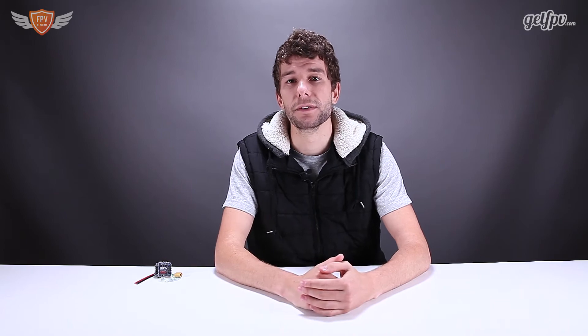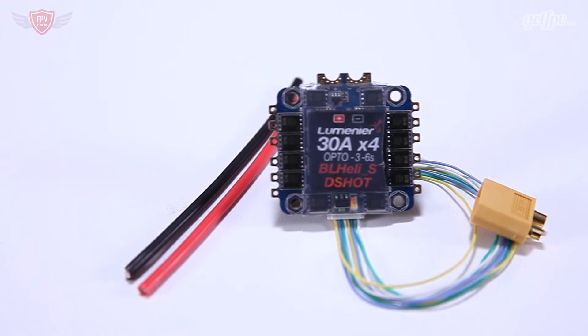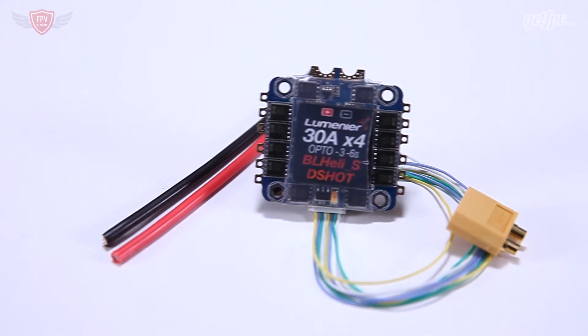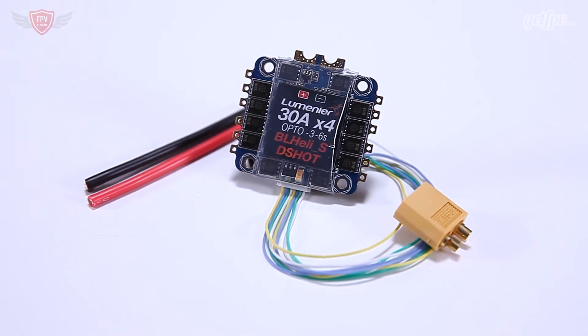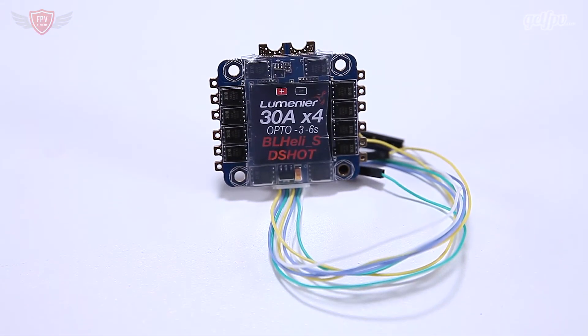This 4-in-1 ESC has a very low profile, which makes it great for tight builds. These ESCs are also opto, meaning no BEC, and they come with motor, signal, and power wires for convenience. Out of the box, the ESC features the new BL-Heli-S firmware pre-installed and is also DSHOT compatible.